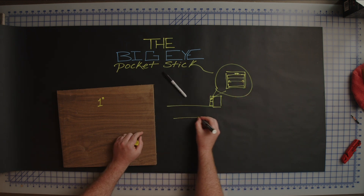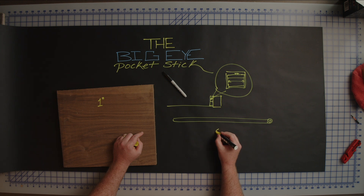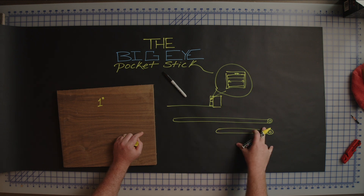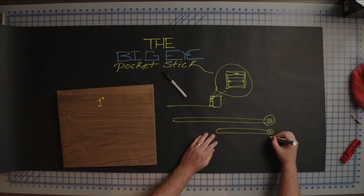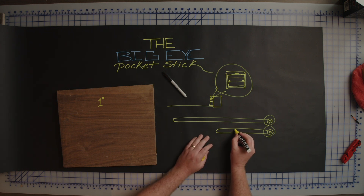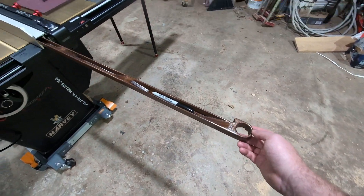We're going to be making this project in two different variants. A long version with a little pocket on the end where you can put your finger to drag it in and out, and then a shorter version. This guarantees that if you have a machine that can cut 48 inch wide material you can create the purpose-built one, but if you have a smaller machine you can still create one that interacts with the saw the same way. The only difference is the length, and length is important because as you're pulling this piece out of the aluminum profile you want it to rest on itself so it's not fully falling out.